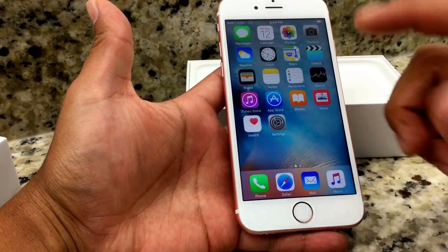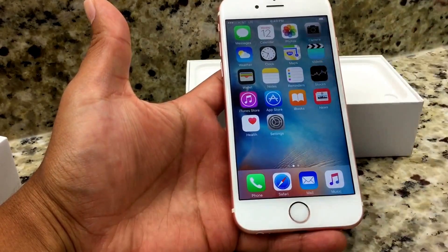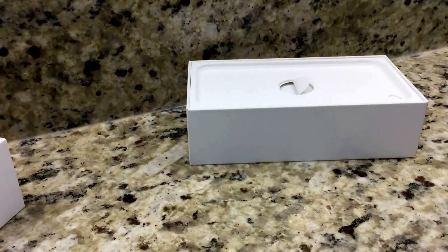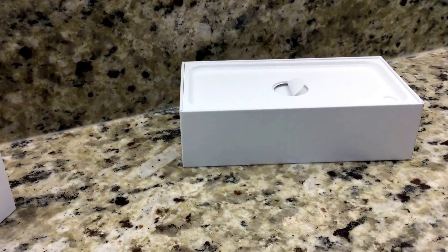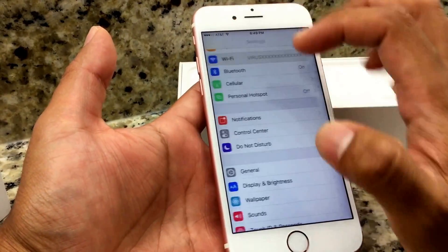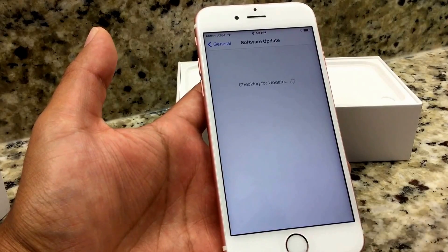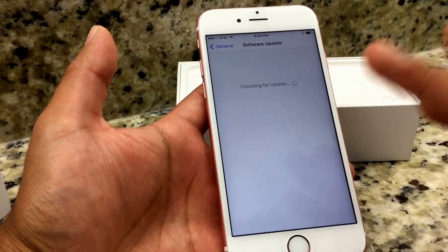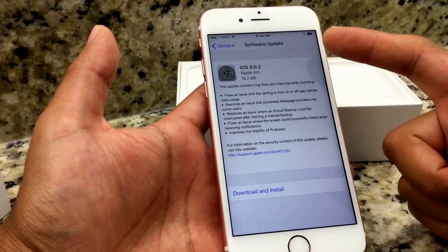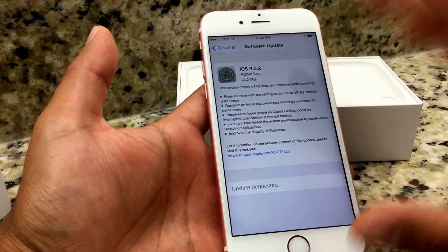I'm bypassing all the settings — Siri and everything — and we're now in the main menu, set up as a new iPhone. Go to Settings and connect to your Wi-Fi connection. After you're connected to Wi-Fi, Apple came up with a fix: a software update that will fix some of the glitches the iPhone 6s has, including the iCloud restore problem. You can see iOS 9.0.2 available — you want to download and install it. Agree to proceed.